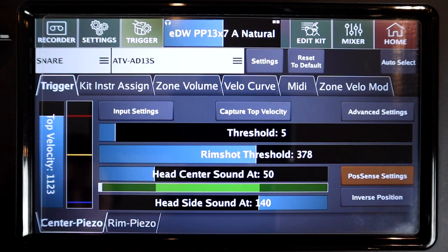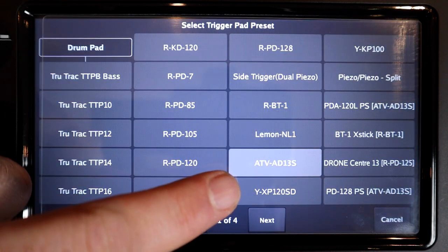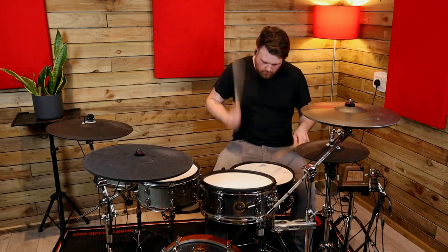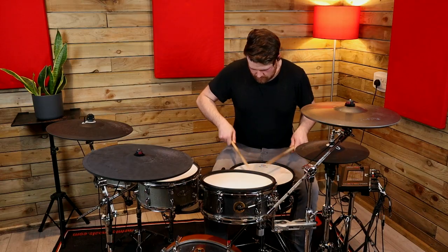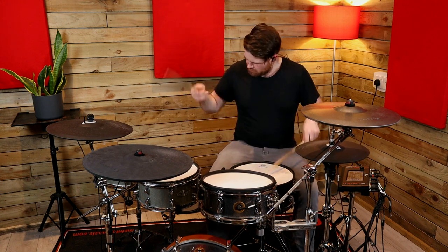Let's take a closer look at the newly added positional sensing. I'm not going to fully dive into how to set this up here — I'll have another video about that very soon. The positional sensing is currently accessible by using the new ATV AD S13 pad preset. However, you can actually dial in different pads using this preset to access positional sensing with those pads. It is optimised for the ATV 13-inch snare, so results may vary with other manufacturer pads or DIY pads.